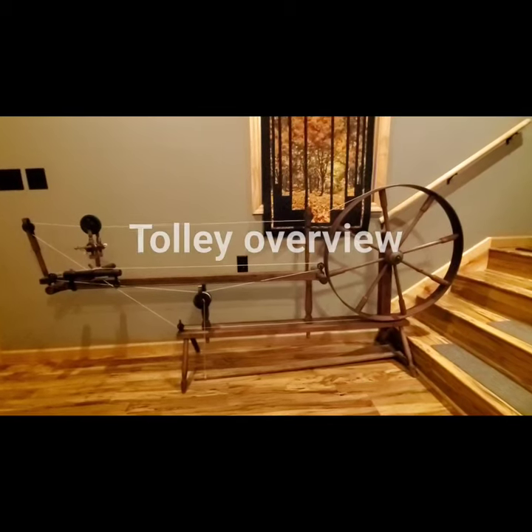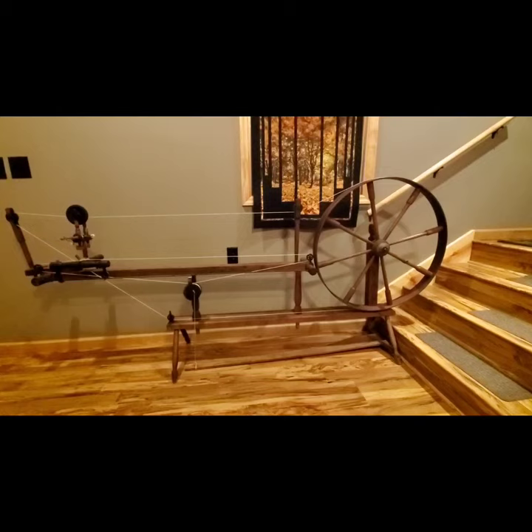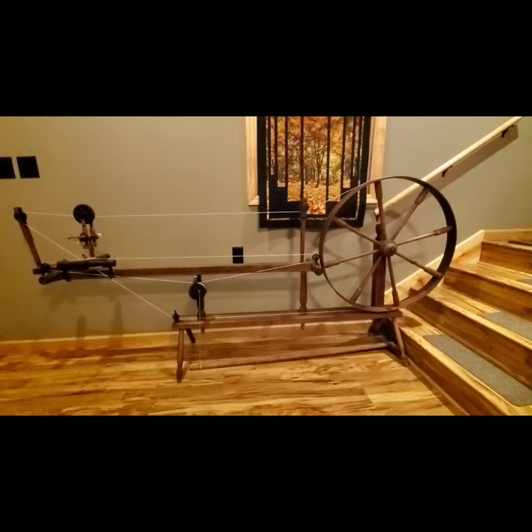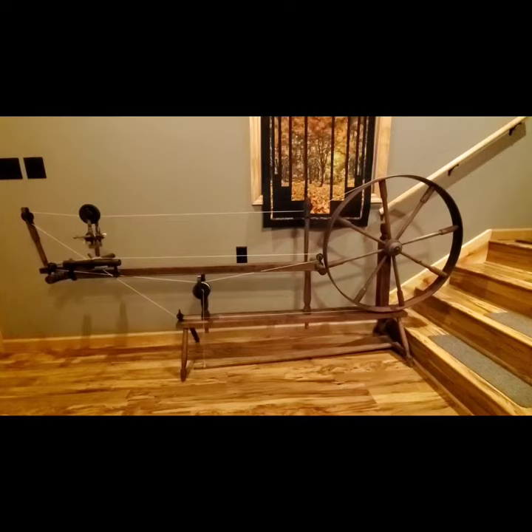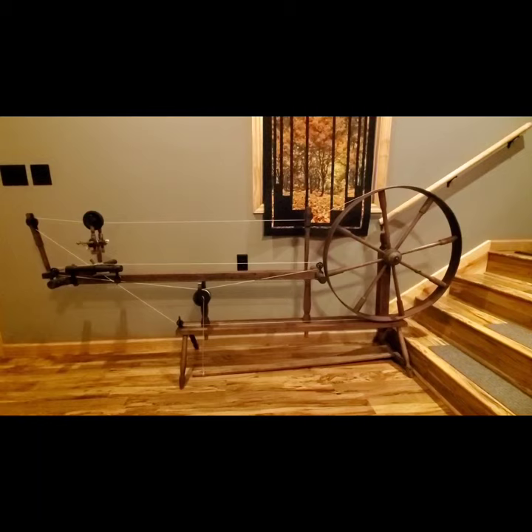Here's the trolley wheel that we just recently restored for Grace Tully at the historical village in Kelowna, Iowa. We wanted to do some short video clips to give you an idea of how this operates. It's a very cool wheel, and we've enjoyed working on it. We still have a lot to learn about it. We've had some great help from Florence, the spinning wheel sleuth, and we think we've got this thing working the way that it should.